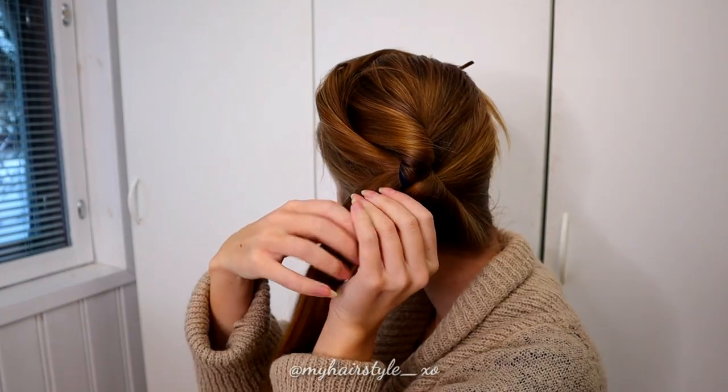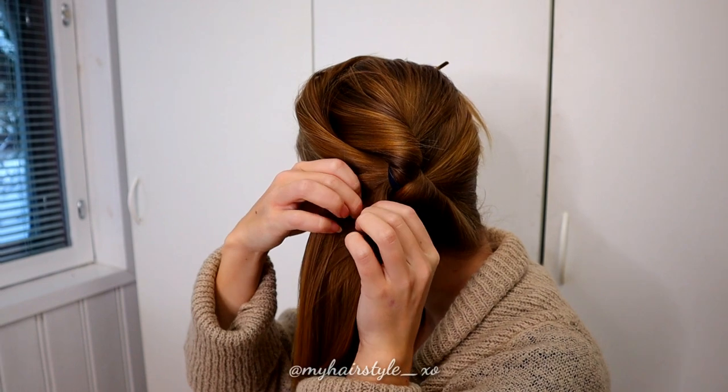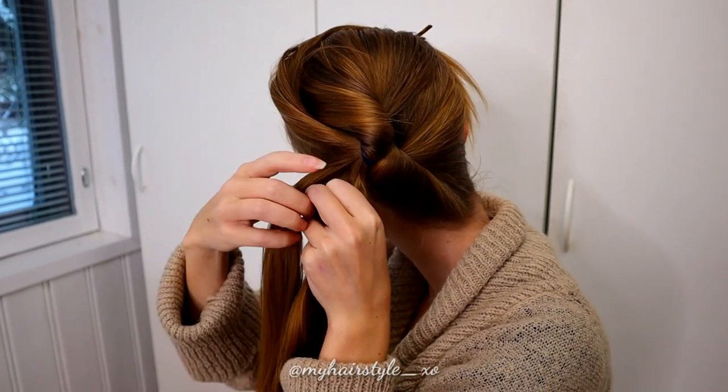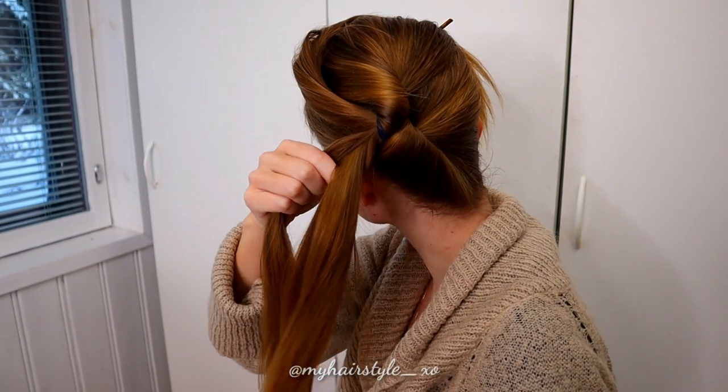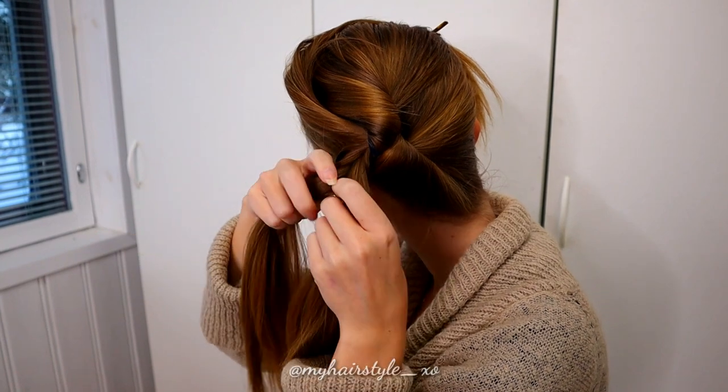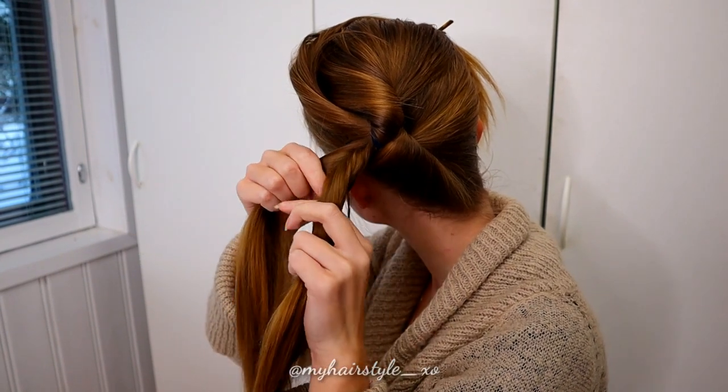Next, separate the hair piece in two sections. Put one section away and start the braid on the other. Take small sections from the side and bring them from under to the other strand, creating a Dutch fishtail braid.